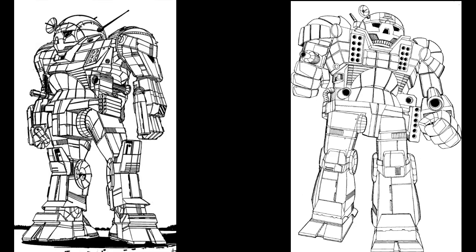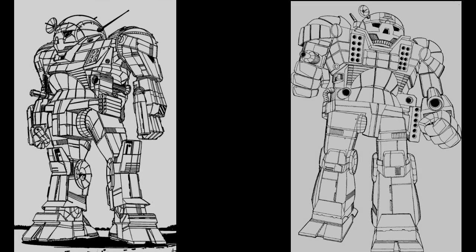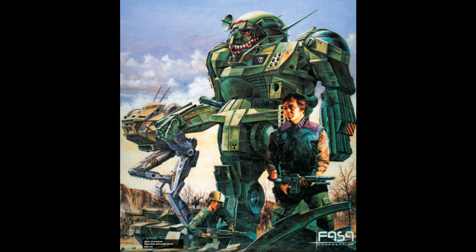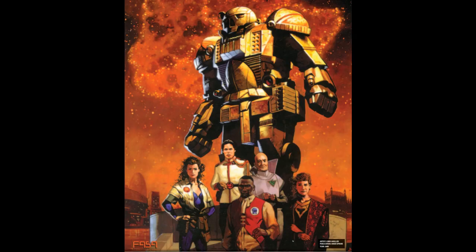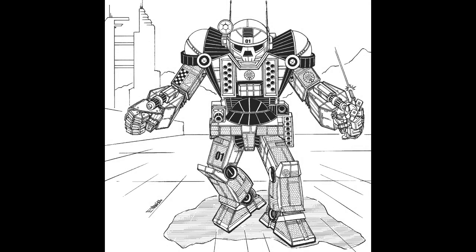Even more so since the K dropped the SRM entirely, and for some reason has the gauss ammo in the right arm. In the four years between TR-03025 and 3050, the few depictions in the art were consistent: SRM6 high in the torso, and LRM20 at the hip. After TR-03050, the Atlas's profile rose. It was increasingly shown in art, and the split LRM became dominant. This was reinforced in TR-03050 Upgrade with new drawings by Brent Evans, updated fluff, as well as in numerous miniatures.